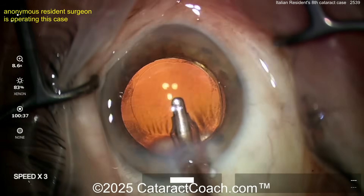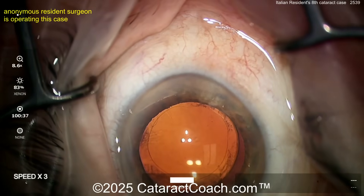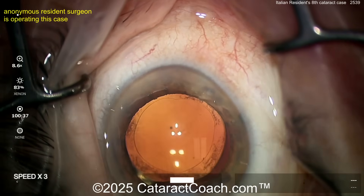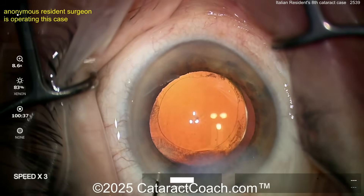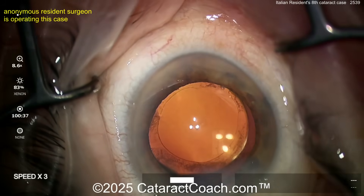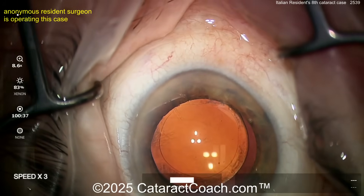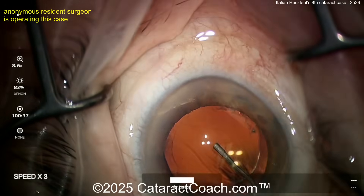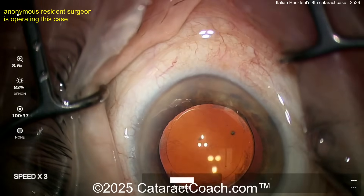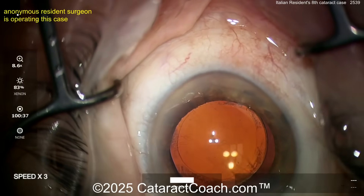Finishing up at the end. I want to see how you hydrate the incision — let me see if you really watch Cataract Coach. The sidewalls — okay. It's a little bit more hydration than I like, but you're learning. Maybe watch some of my videos. If you go to CataractCoach.com and click on the complete list of articles and videos, look for the ones called Complete Cataract Cases — it's only me operating. That's how you see how I operate. Complete Cataract Cases on CataractCoach.com.